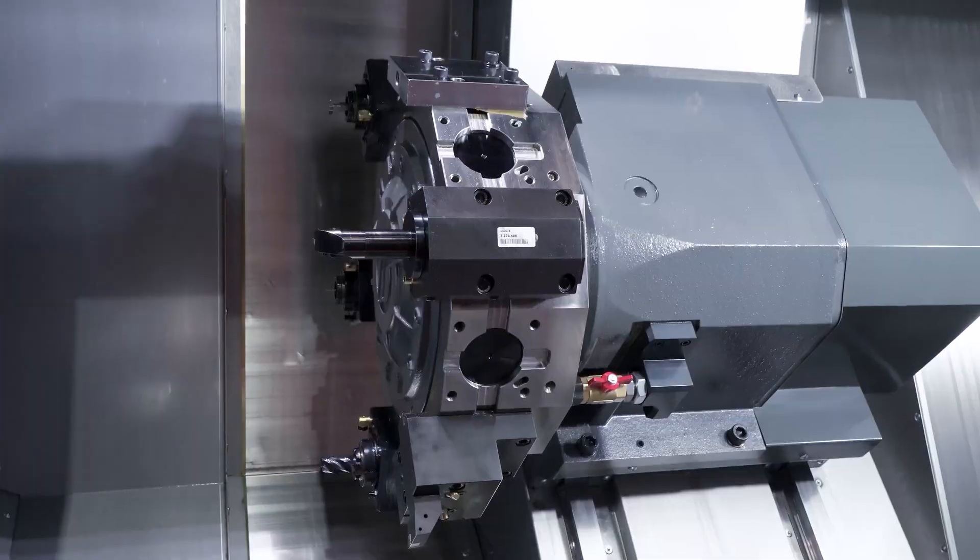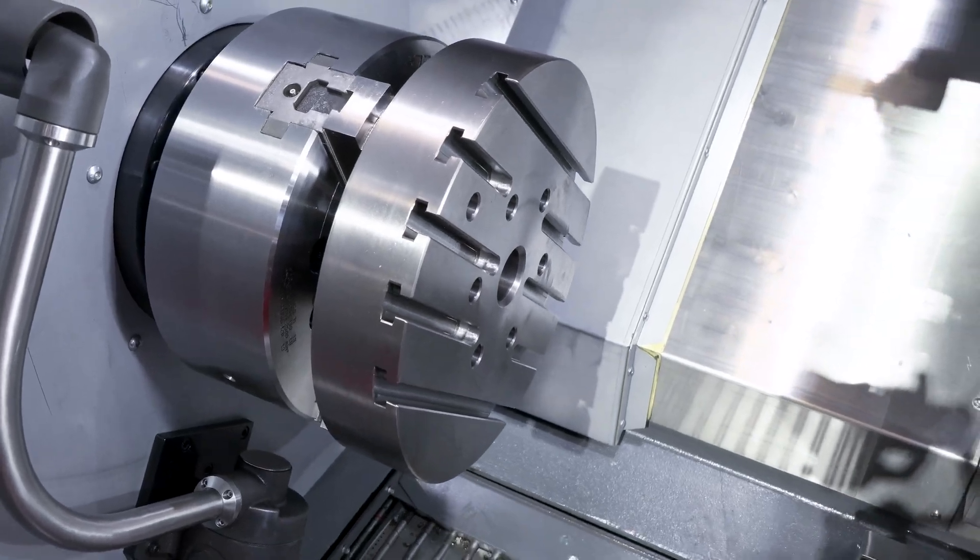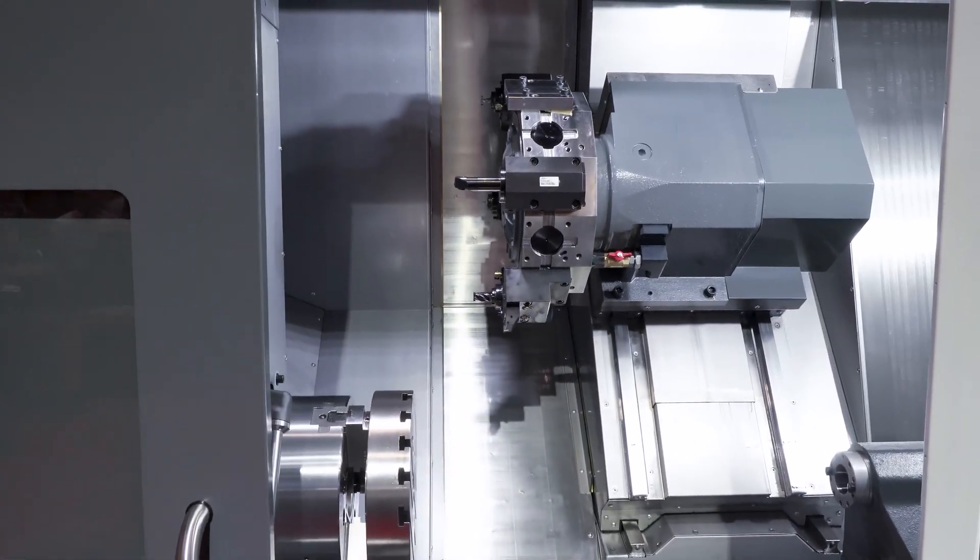This machine is equipped with our auto door option, so if you do need to add automation to this package — like a robot — then that's completely feasible.